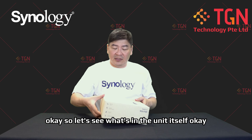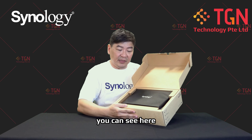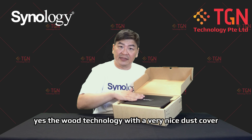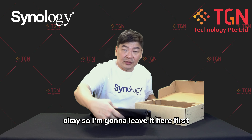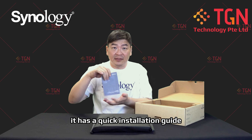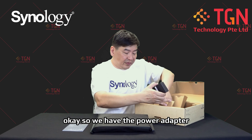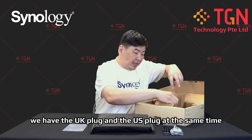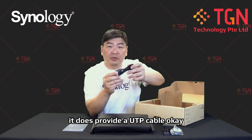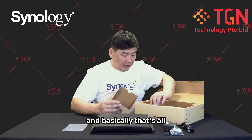Let's see what's in the unit itself. It's very well packed — you can see the word Synology with a very nice dust cover. Inside there's a quick installation guide, a power adapter — we have the UK plug and the US plug — and it also provides a UTP cable. That's all the accessories included.